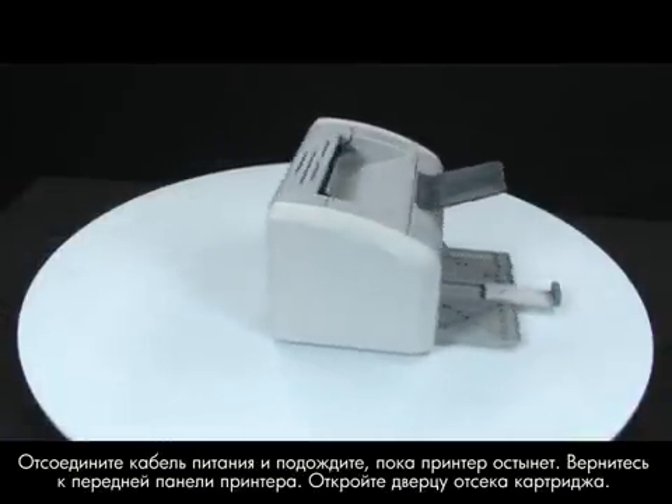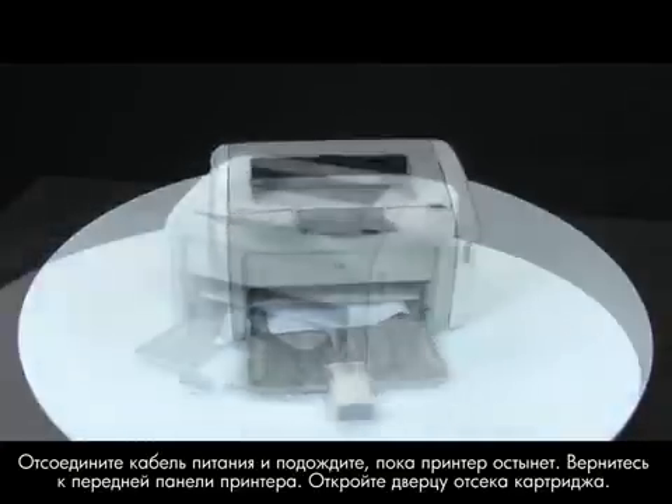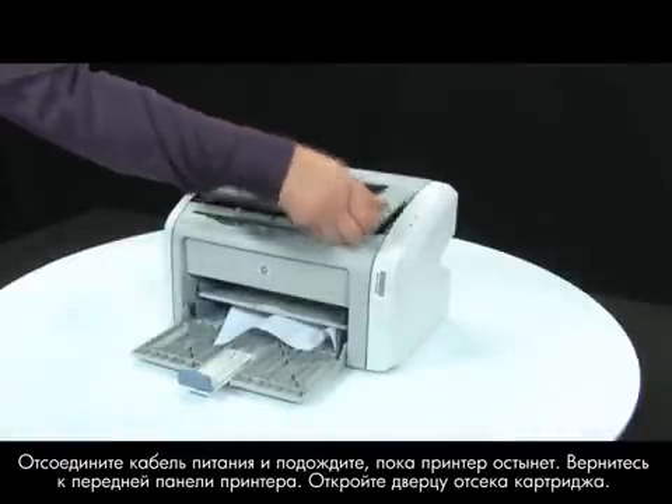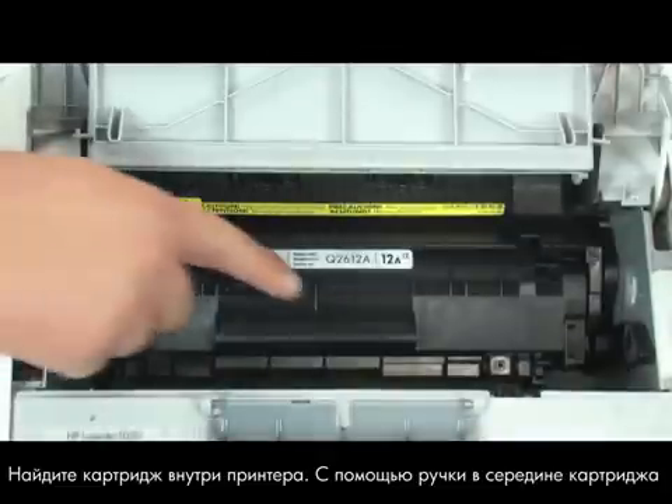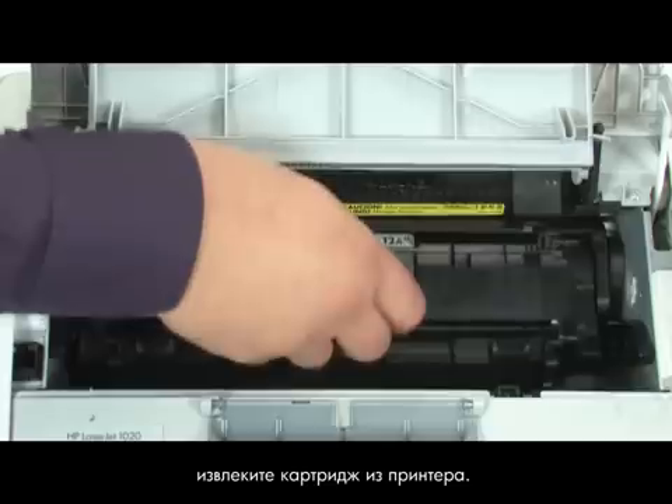Return to the front. Open the print cartridge door. Look inside the printer for the print cartridge. Using the handle in the middle of the cartridge, remove the cartridge from the printer.